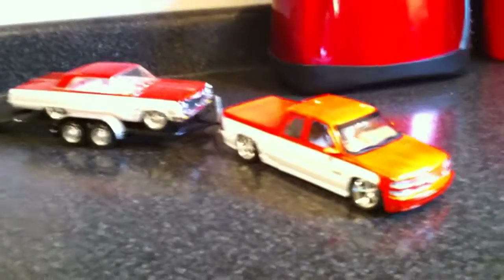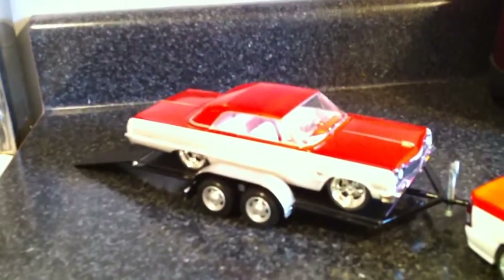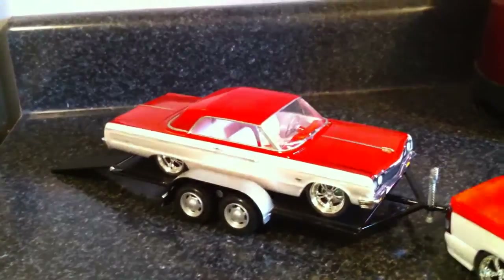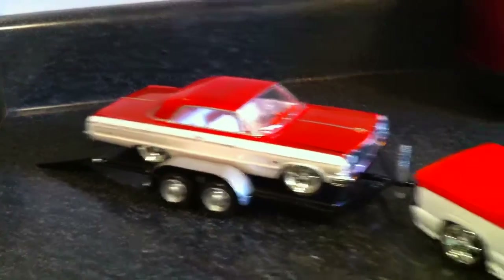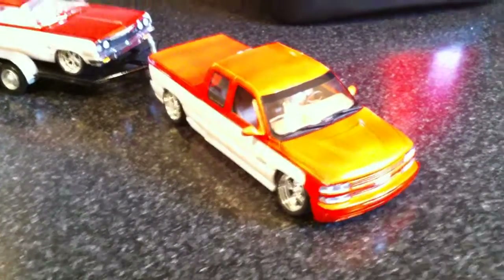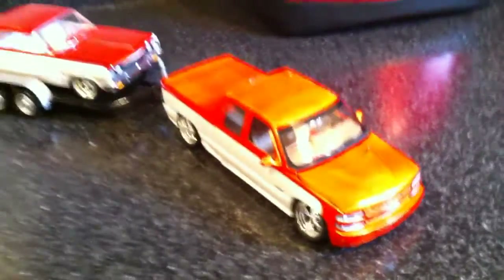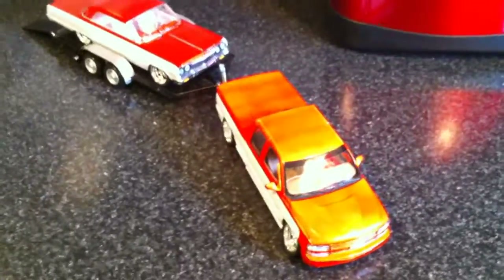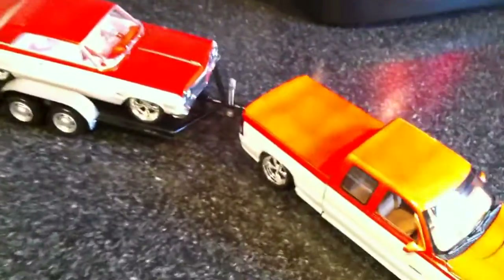For those of you that didn't know before, this truck is going to be the towing rig for the 64 Chevy Impala back there that I did a little while ago. This is going to be the truck that would tow that, and I did it in the same colors. On video here it looks a little different because of the lighting, but it's the same.